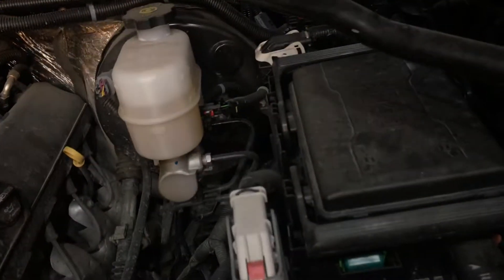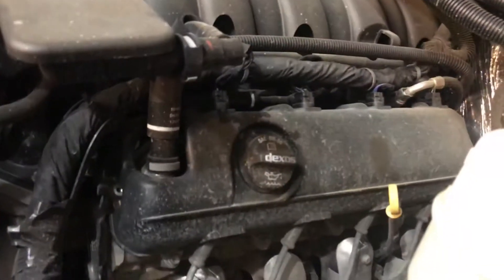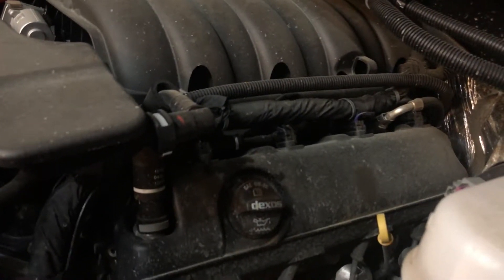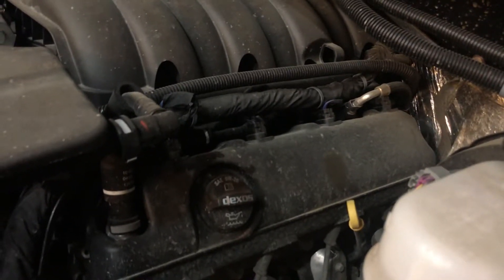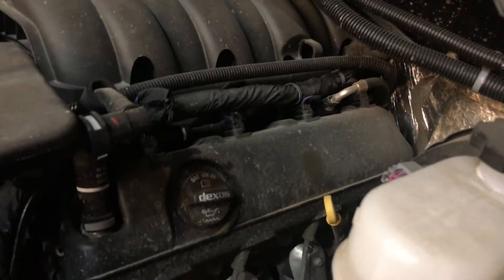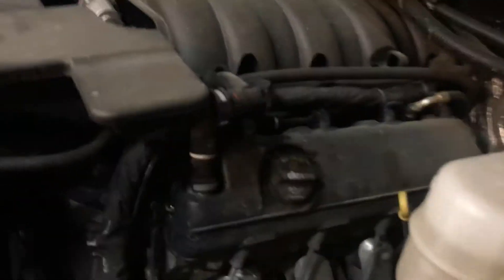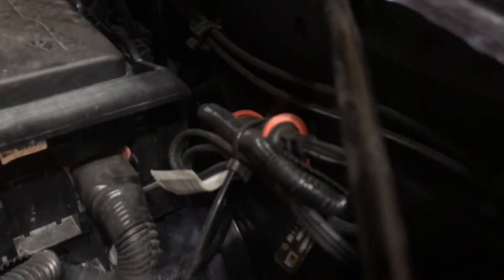I also notice that these engines take much thinner oil. My last truck took 5W-30; this truck takes 0W-20, which is interesting to me. I'm not sure why they keep going thinner and thinner or what the reasoning behind that is.